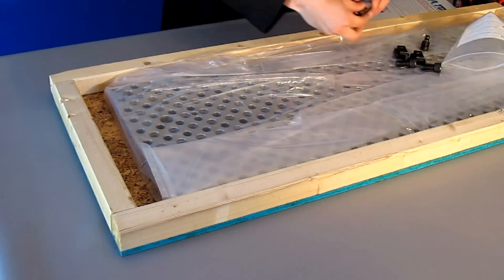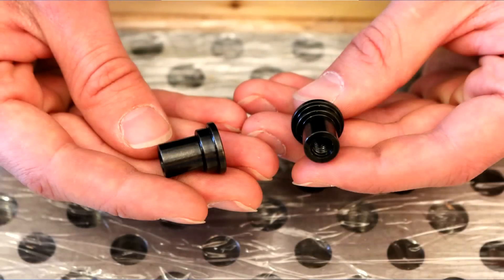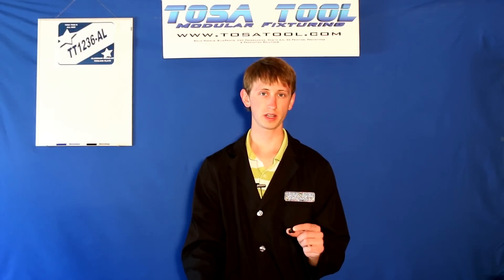And finally we have two precision pins that are for locating your vise on the table, but I'll talk about these a little later.